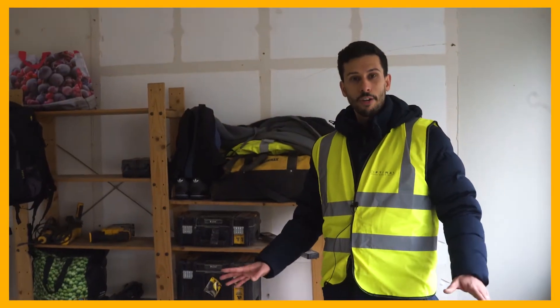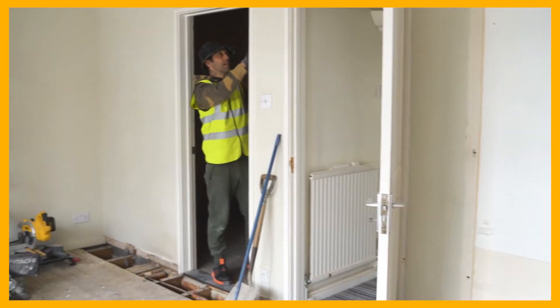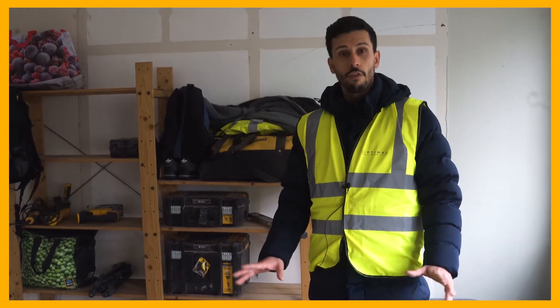This is one of the many bedrooms of this house. In this master bedroom, we've got an ensuite which we have already started demolition on and it's ready for first fix.